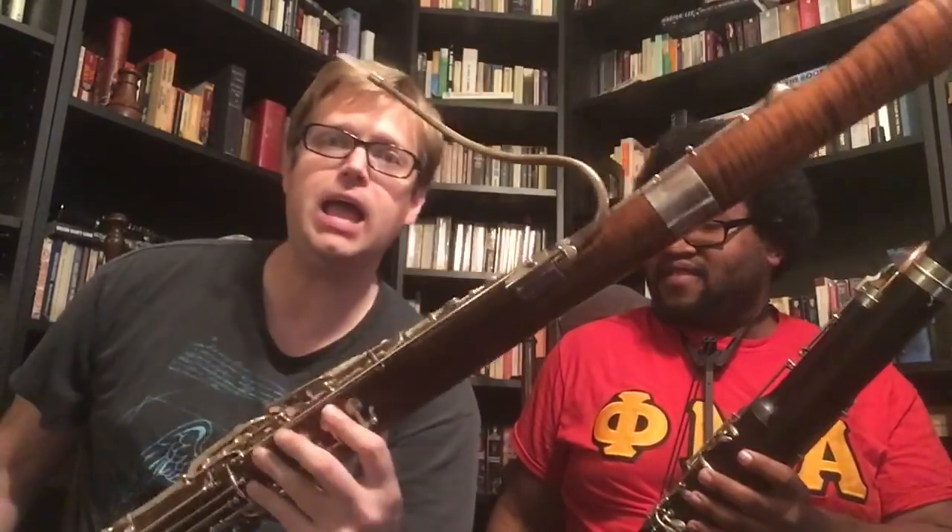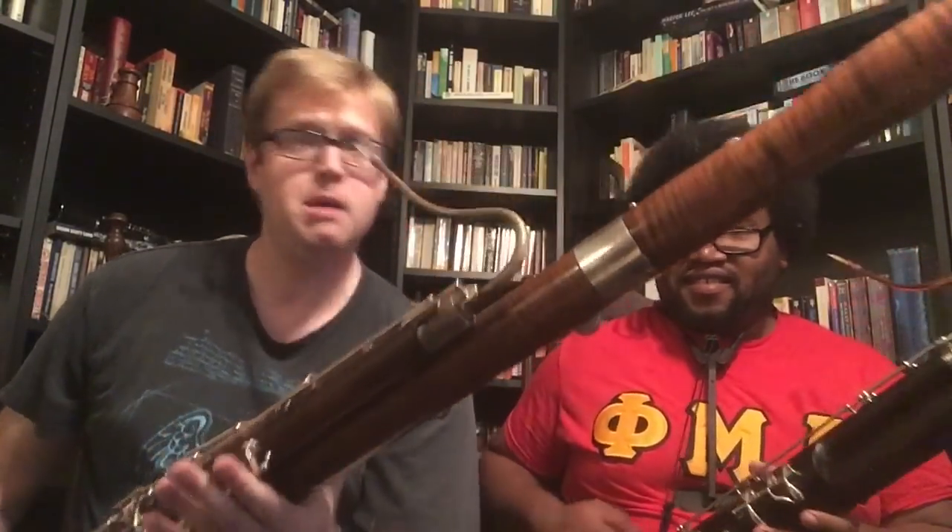Notice that we sound really different from one another. It's not that we're completely different players — of course we're different players — but we're using completely different instruments. In fact, our instruments are about as far from one another as you can get. I have a modern Heckle system made by Wolf, with as many modern things as you can put on it, including a key found on no other bassoon in the world. Matt, why don't you tell them about your instrument?